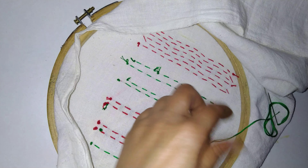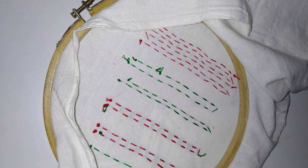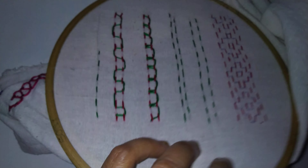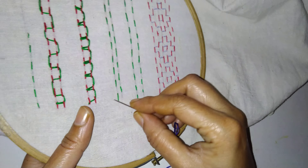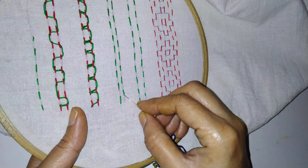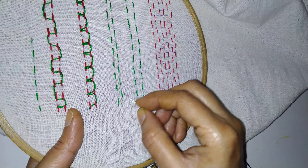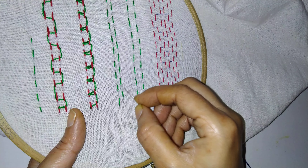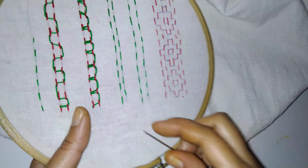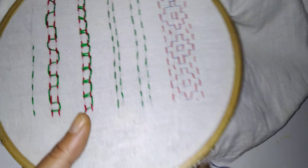Now we will see the next one. See here — we have running stitch, but the next line I have drawn, I made the running stitch that is alternate. Here a gap is there so the thread is taken. So when you are starting the next line, you start from here — alternate, you go up and down. In this way you have to make the running stitch.